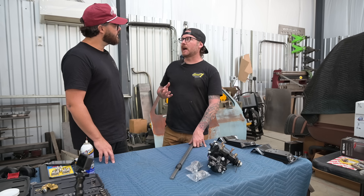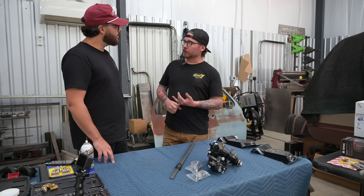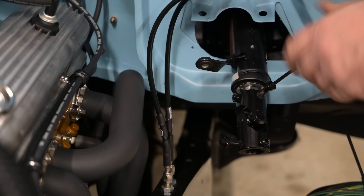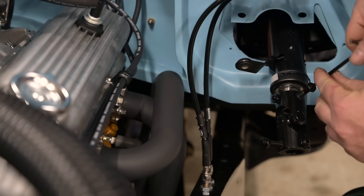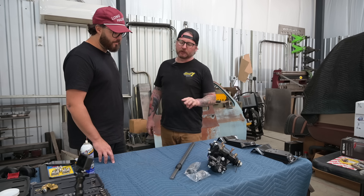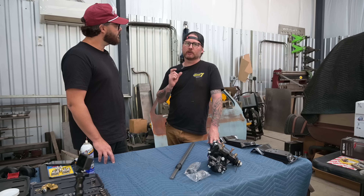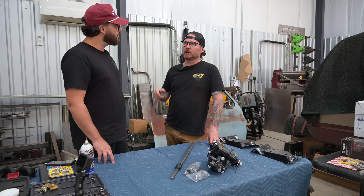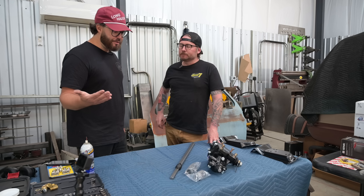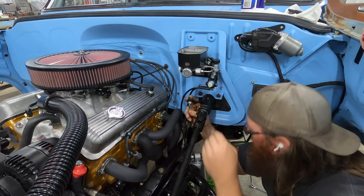The only thing to know when you order this is that there are different outputs on different steering columns. Some of the earlier steering columns were three-quarter inch, 36-spline. Your steering column was a one-inch double-D, which is what this one here is. And then there's also a one-inch 48-spline. So there were three possible outputs the column could have. You just take your shaft off your column, look at what it is, and there are dropdowns on the website to select the one you need. In our case, we just asked Scott what he was building for us and matched that up.